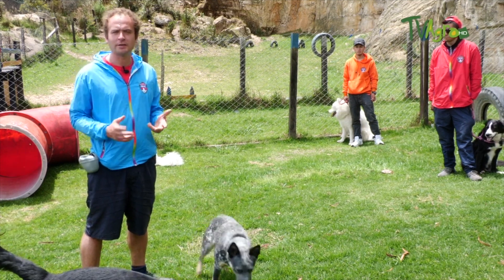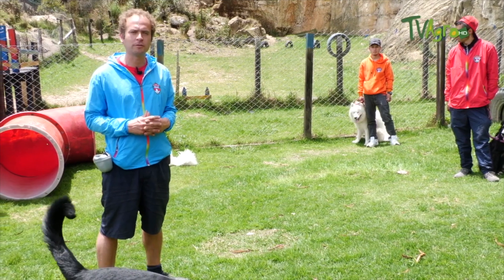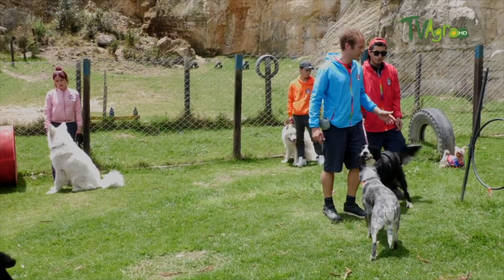We will use treats, our positive attitude, and caresses as reinforcements to work with our dogs.